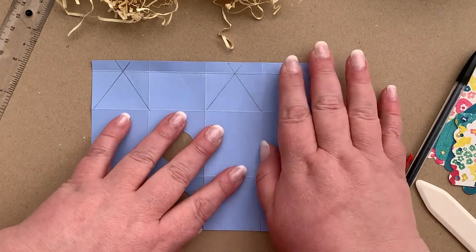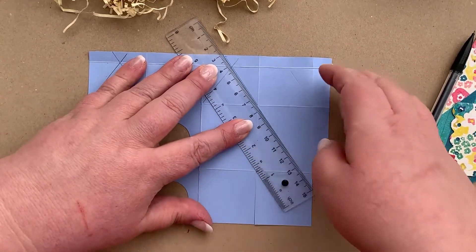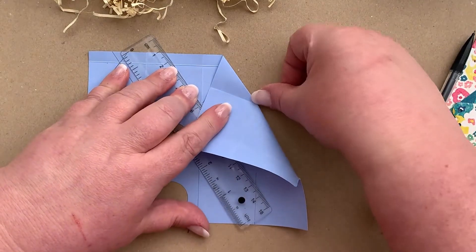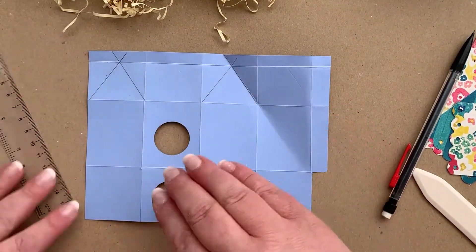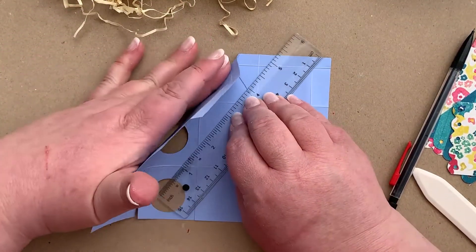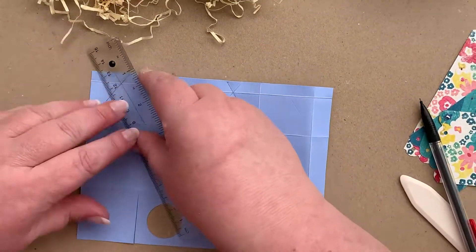Now that we've done our fold lines in pencil, what we can do is lay our ruler along them and just lift up the card, because we're going to be folding them just there, until we meet that crease. Same again on this side — put the ruler where the fold line is going to be and then lift up the card just to fold it.